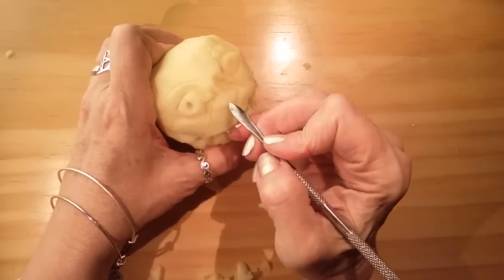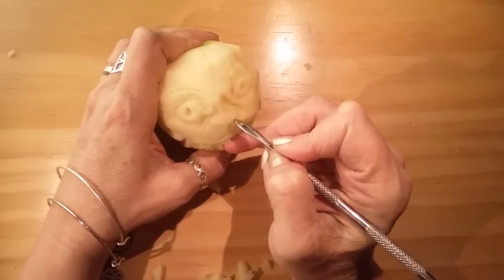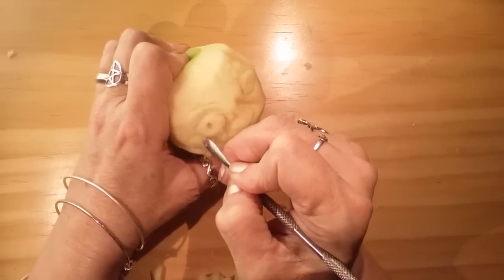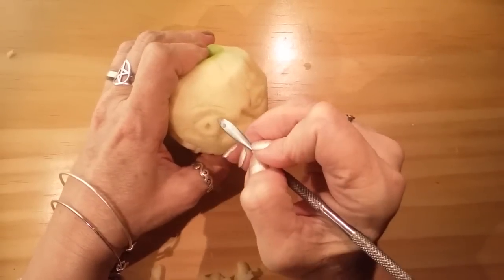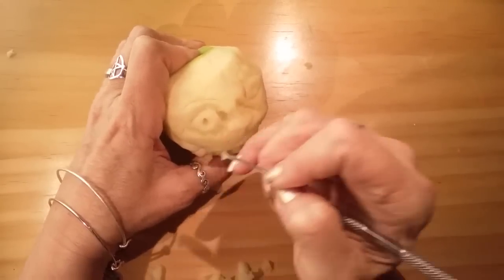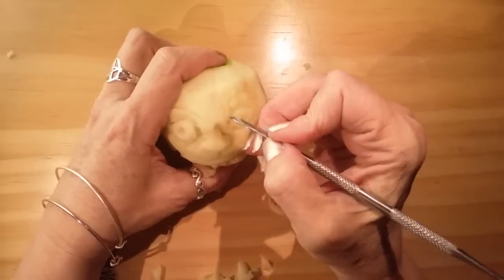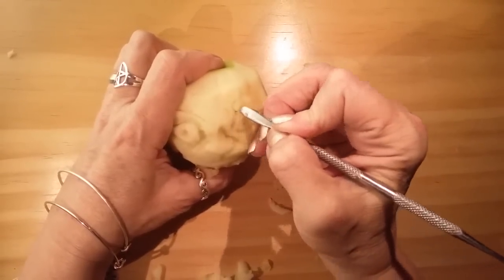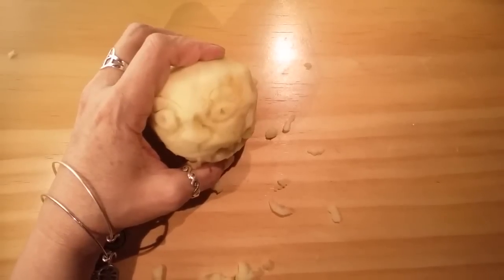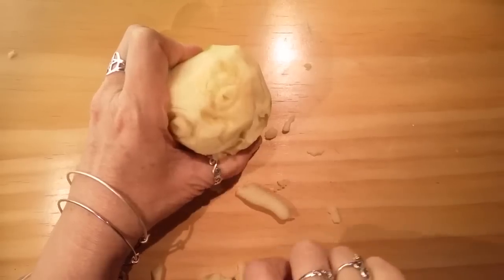I'm just gonna make a little nostril here, and we're going to spoon that salt and lemon mixture over the apple head. Then we're going to put the skewer in the bottom. As you can tell, I am not a professional carver and I don't have a lot of experience doing these, but I have done them before and I'm sure I will do them again. My point is, I encourage you to check out other artists and see how they do it.